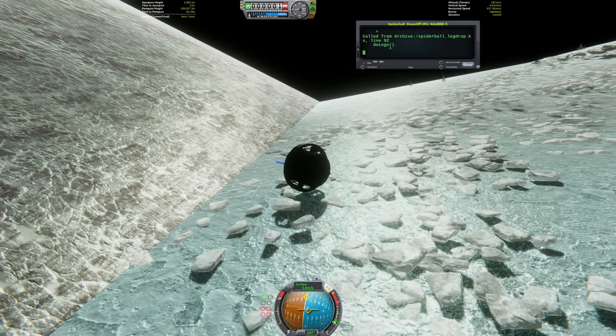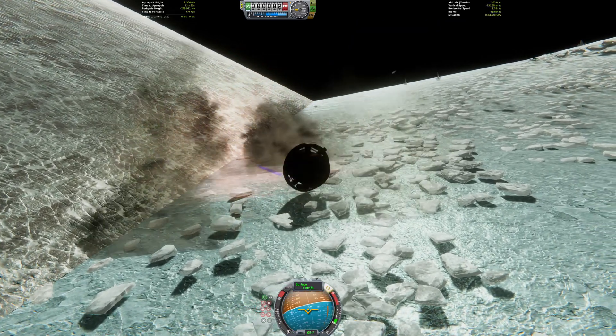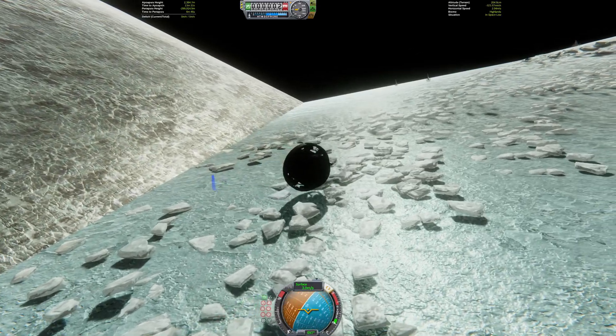And with that last bit of damage, it is officially no longer a tumbleweed rover. But it is not quite done yet.